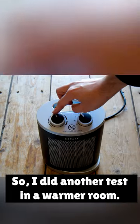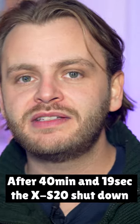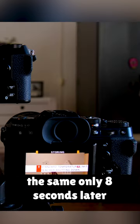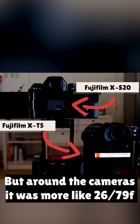So I did another test in a warmer room with a heater directly pointed at the cameras. After 40 minutes and 19 seconds, the X-S20 shut down because of overheating, and the X-T5 did the same only 8 seconds later. It was about 20 degrees Celsius in the room, but around the cameras it was more around 26.